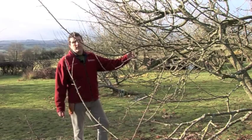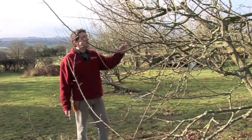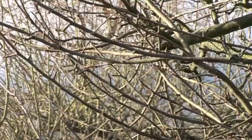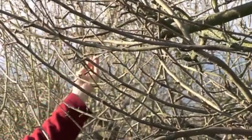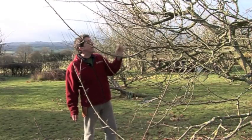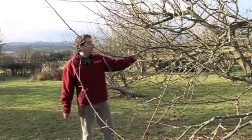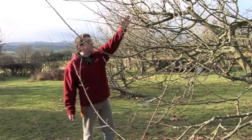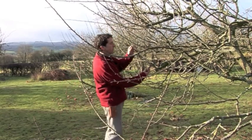This is a classic example of an unmanaged tree. What we've got here is far too much growth — it's basically congested. What we don't like to see in fruit trees is crossing and rubbing branches, as this leads to bark damage and then disease can get into the tree. So we need to thin it out and remove all these crossing and rubbing pieces. Where branches come up from underneath, we favour the branch above because that's the one that'll get the sunlight. So I'm going to take this one out completely.